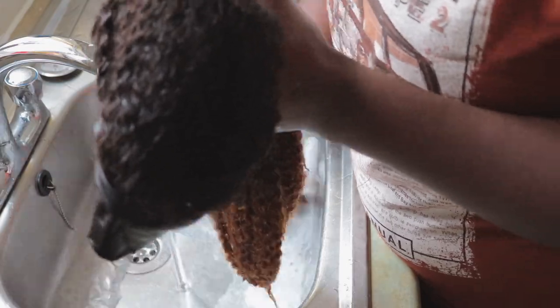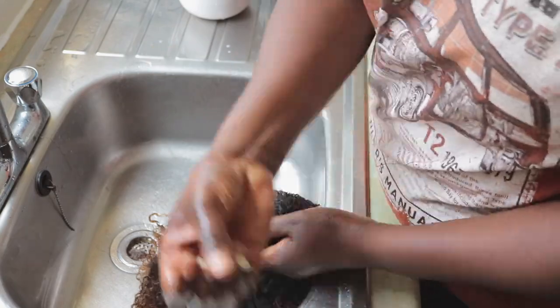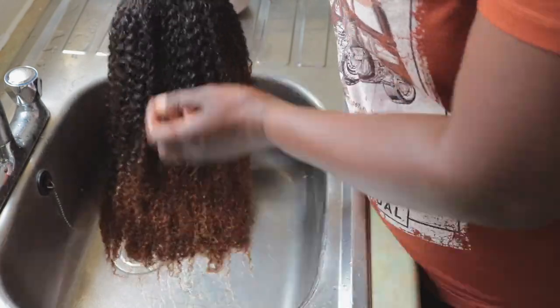I'm going to deep condition the hair using the Silicone Mix. What I do is I put it in a bag and then put it in the microwave for at least a minute. Then I go ahead and rinse the deep conditioner and the hair will be ready to install.